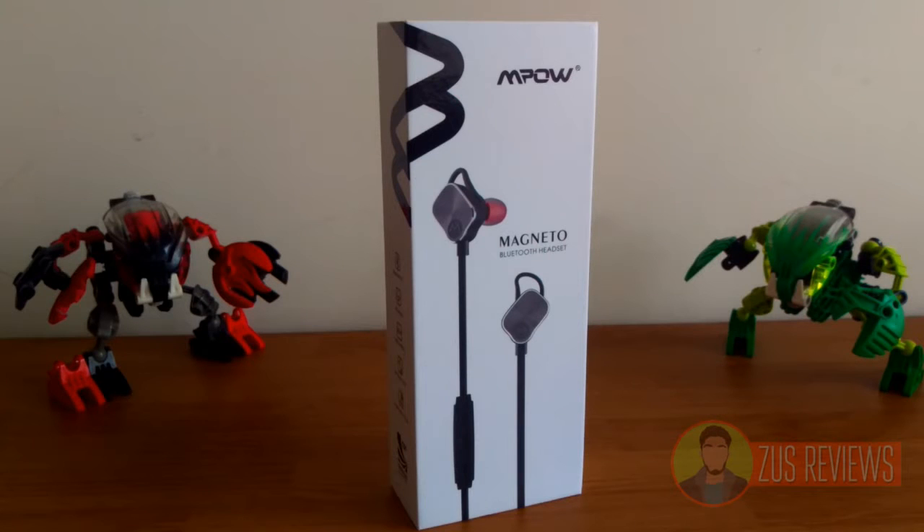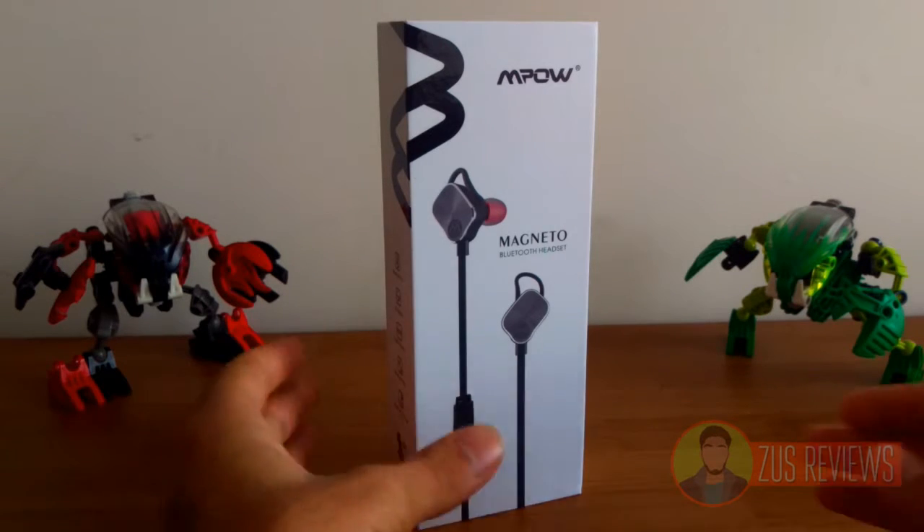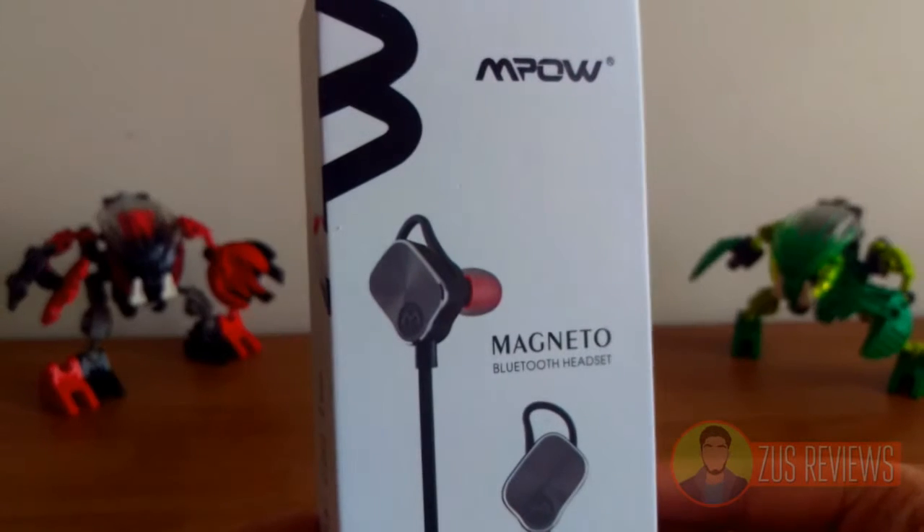Hey everyone, this is Zayim Siddiqui and I've got the Magneto Bluetooth Headphones from Mpow. Some people have been calling these Magneto Headphones, but come on, really?